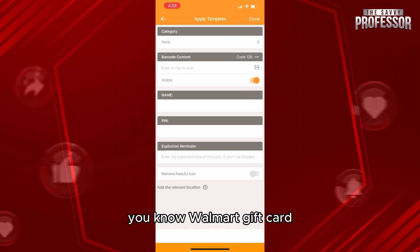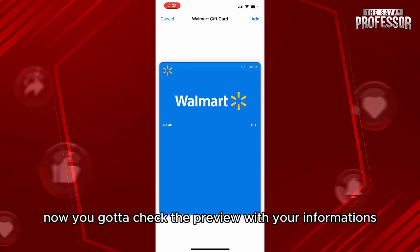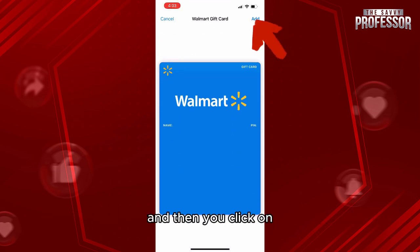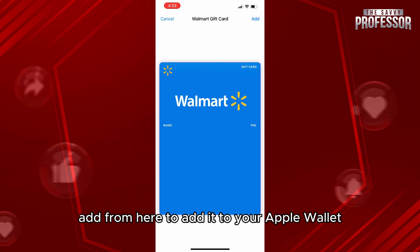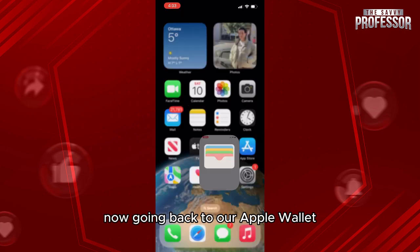The next step is to scan your barcode from your Walmart gift card, then add your name and the PIN code. Click 'Done' when everything is added. Check the preview with your information and then click 'Add' to add it to your Apple Wallet.